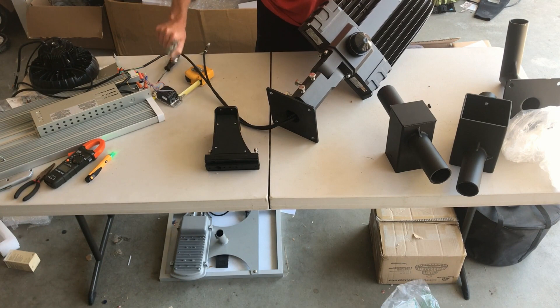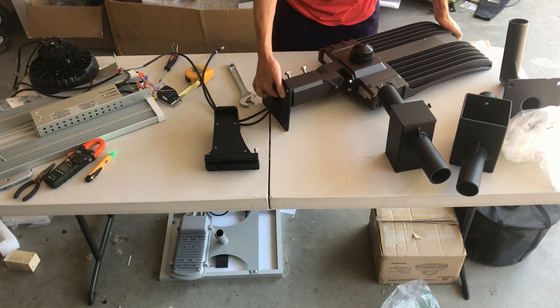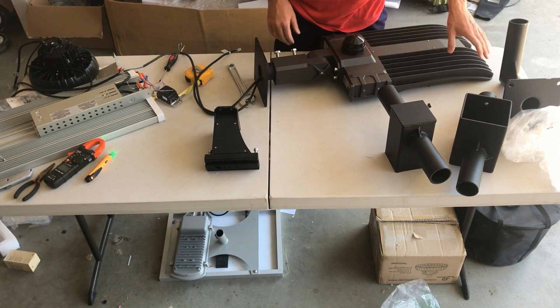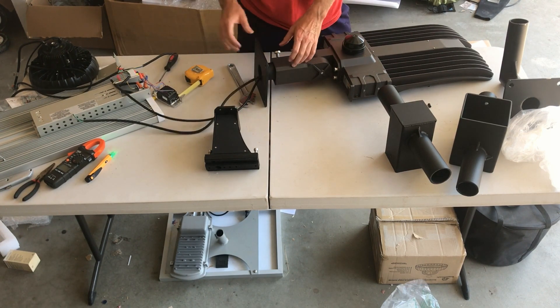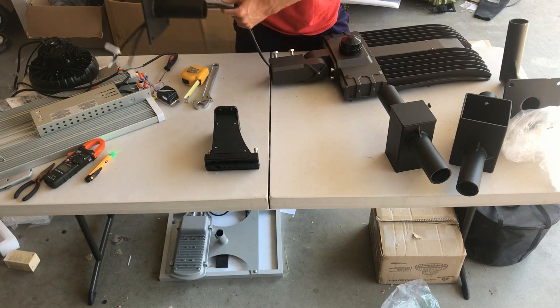You have four bolts that you tighten down with a wrench. That turns this parking lot light into a wall light or a rooftop light, depending on how you mount it. The wiring is inside to connect up.